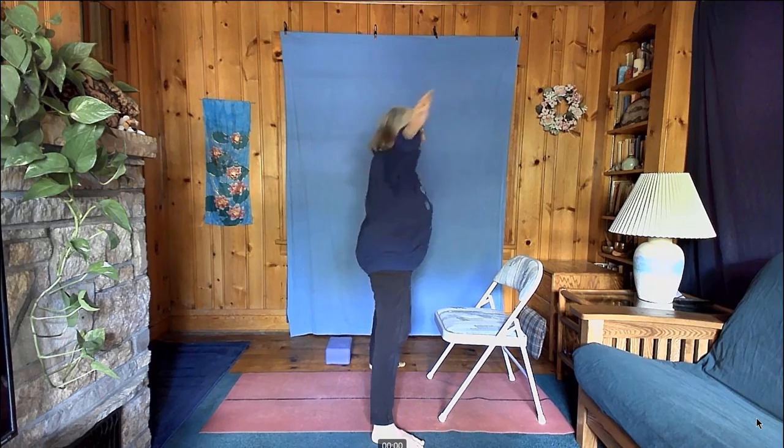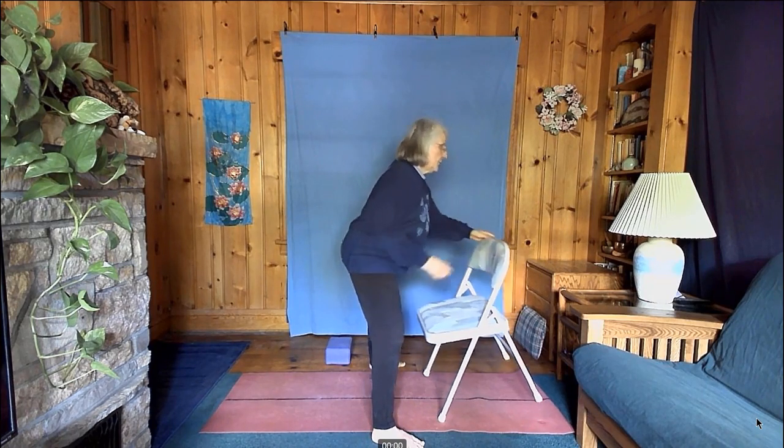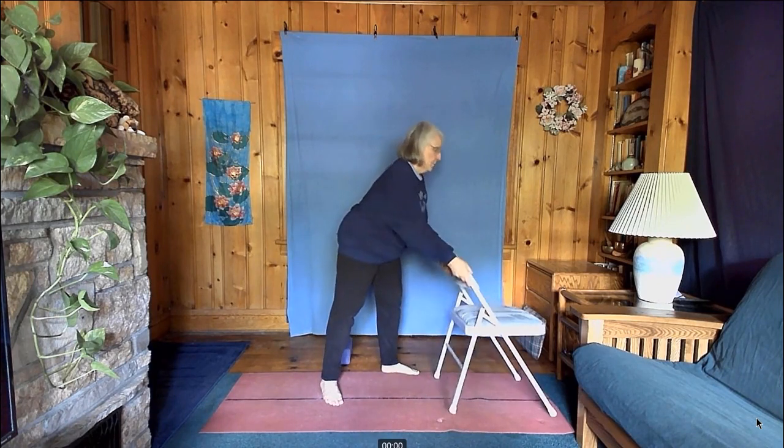Turn the chair so the back is facing you. Start with a little balance work — come up and down a few times on the balls of your feet, then start to come up and down as slowly and as smoothly as you can. The next time you come down, come to a stop, lift your arms to shoulder height, come up and balance on the balls of your feet, then bring your arms overhead and stretch toward the ceiling.